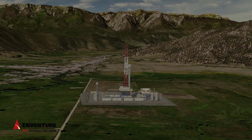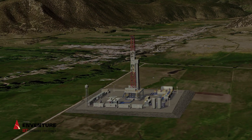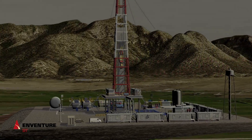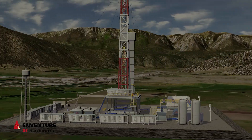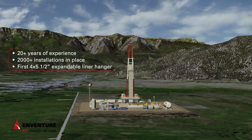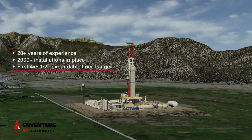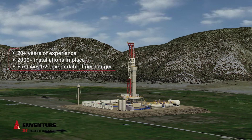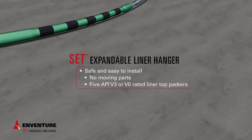Venture continues to push the design envelope with the SET expandable liner hanger. Combining safety and reliability, it provides a streamlined solution for hanging a liner in an existing casing string. Drawing on 20 years of experience designing solid cone expandable anchor technology, with over 2,000 installations, Venture has commercialized the industry's first 4 by 5.5 inch expandable liner hanger.